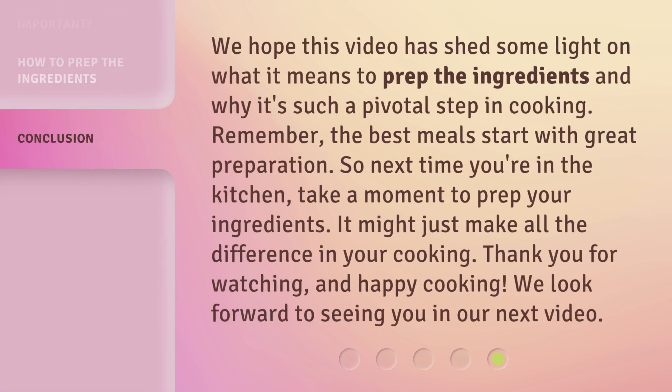We hope this video has shed some light on what it means to prep the ingredients and why it's such a pivotal step in cooking. Remember, the best meals start with great preparation. So next time you're in the kitchen, take a moment to prep your ingredients — it might just make all the difference in your cooking. Thank you for watching, and happy cooking! We look forward to seeing you in our next video.